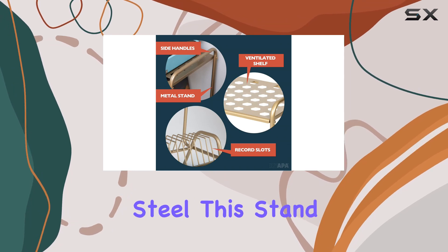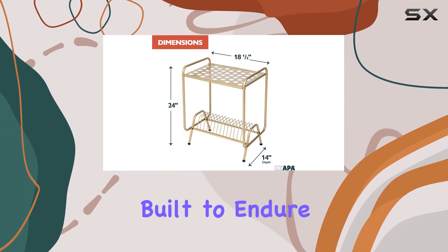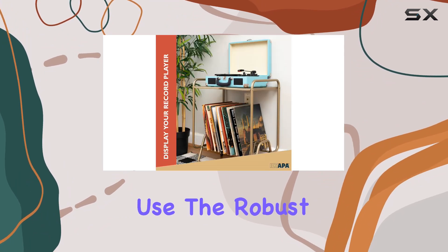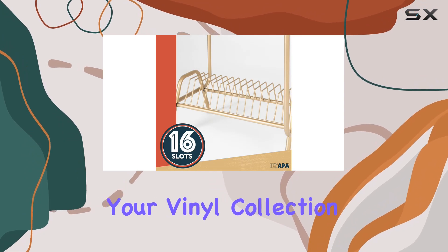Crafted from high-quality cold-rolled steel, this stand is a beast when it comes to durability. It's built to endure and withstand the rigors of everyday household use. The robust steel construction gives you the confidence that your vinyl collection is in good hands.